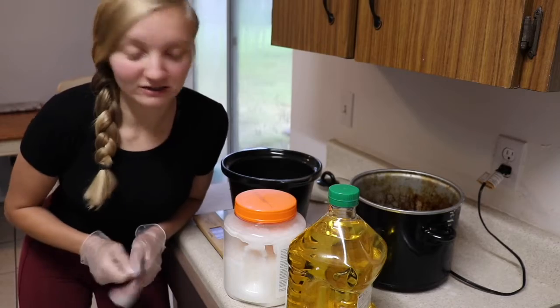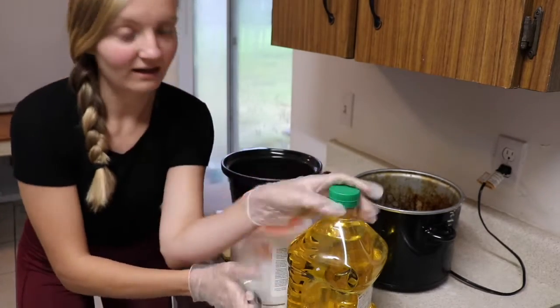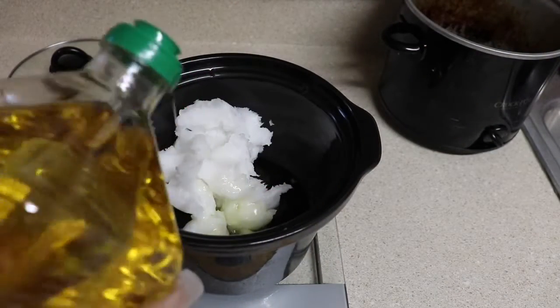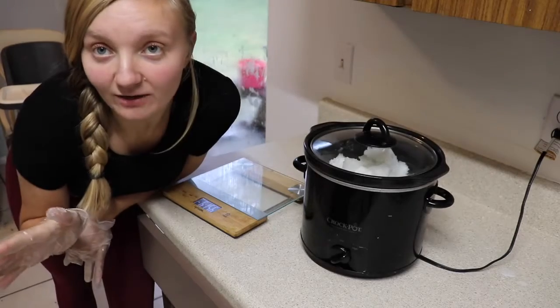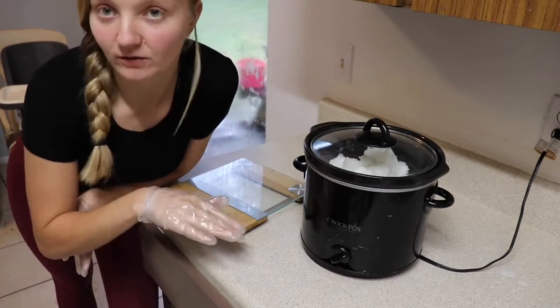To start, I'm going to weigh out my oils. For my hot processed soap, I use organic coconut oil and olive oil. I measured all the oil out with my scale, and now I moved it over to the crock pot so that I can get that coconut oil to melt.